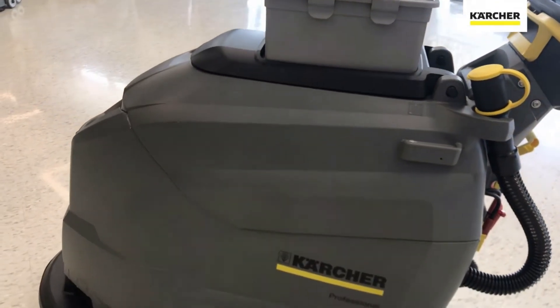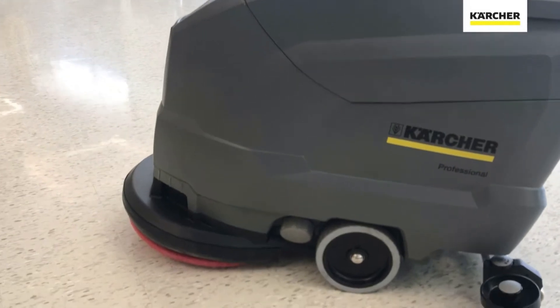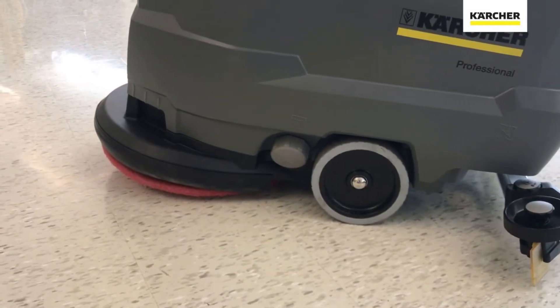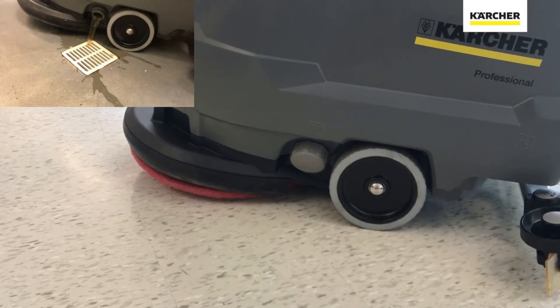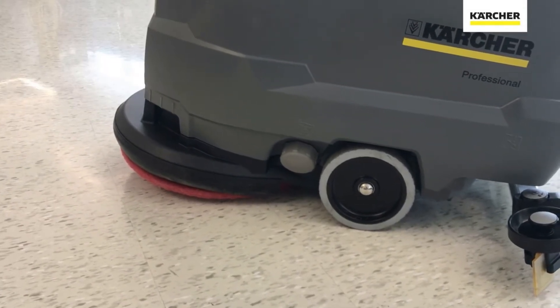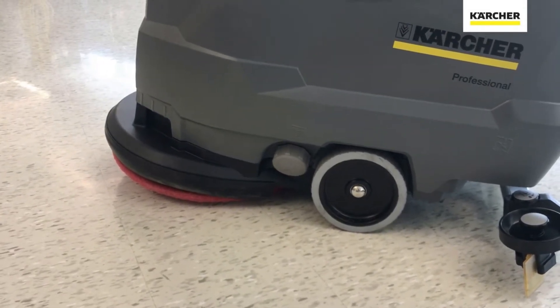The last thing to show on the BD5050 is the fresh water solution dump, the light gray service touch point. At the end of the shift, if you have water and chemical left in the machine, you can open up that large spin-out, dump it, and then fill it up fresh for your next usage.